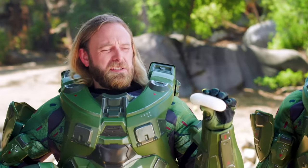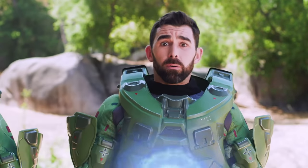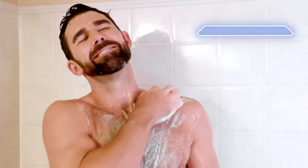Stop flooding your follicles with subpar bars and getting stuck with the stickies. Recharge with natural ingredients like Bishop's War, Little John, and Seven Bark Root. Shower up.